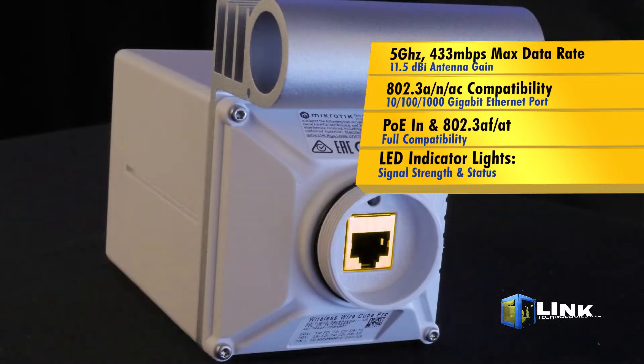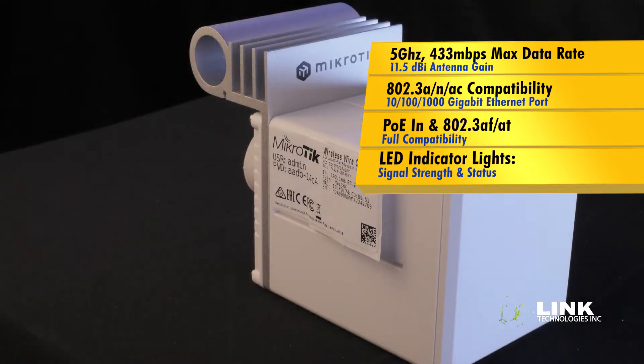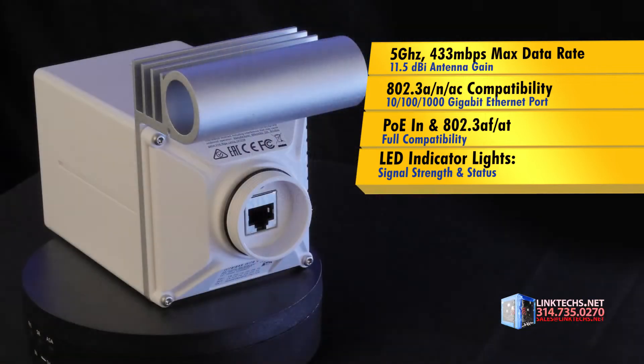Fast networking performance is made possible by this 10/100/1000 gigabit ethernet port with PoE and full support for 802.3af/at. These LED indicator lights give you instant feedback for your signal strength.